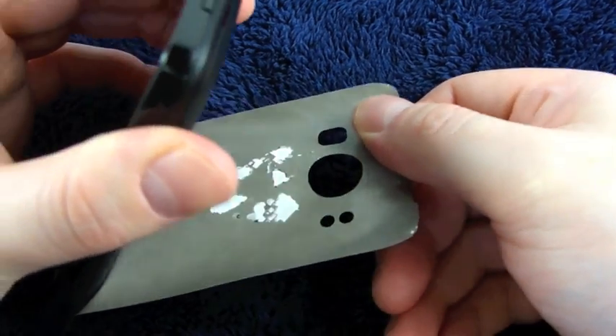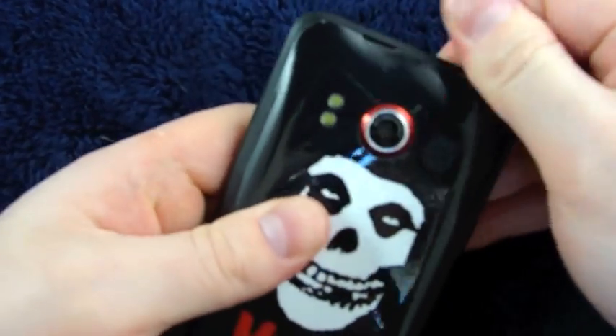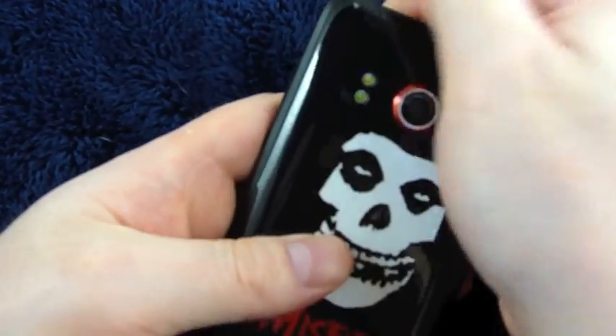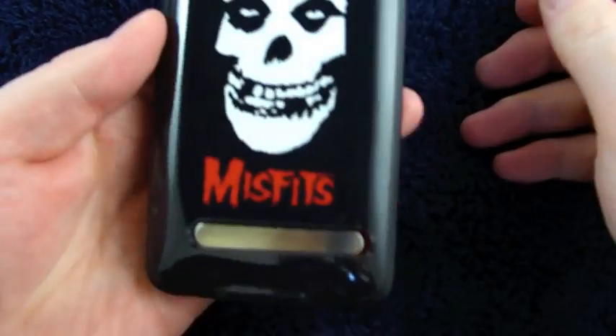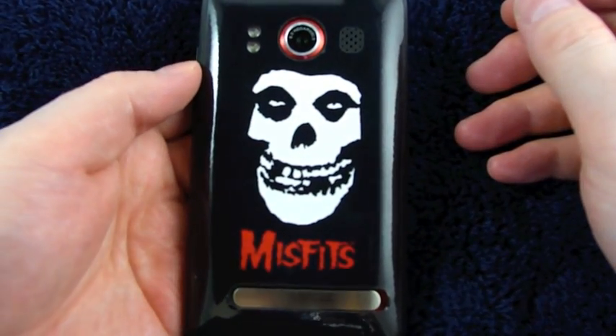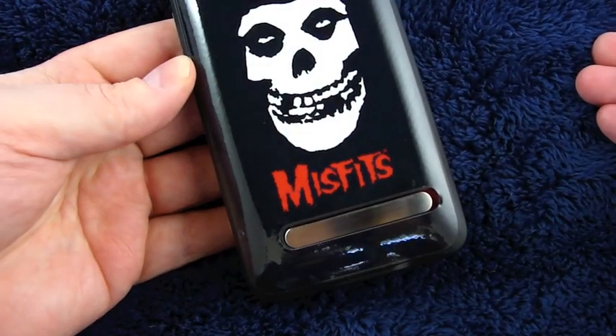I peeled the paint off of those front-facing pieces, so you don't want to do that. But if you're careful, you'll have no problem removing and reapplying these decals several times. It looks almost as good as new.